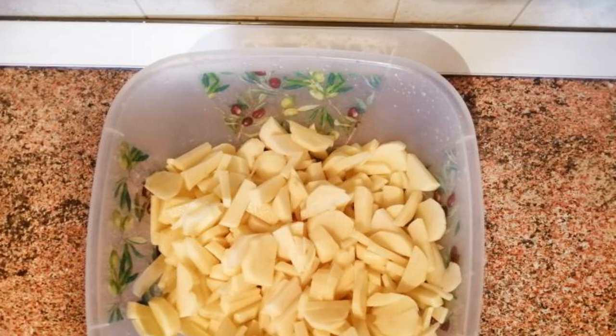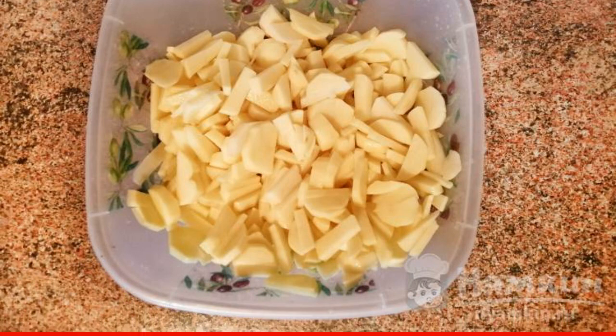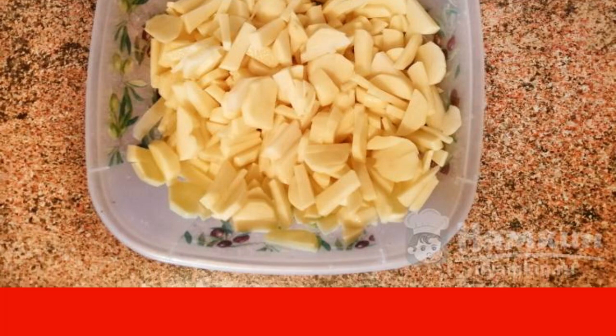This recipe will be useful to any housewife. The recipe is from the category Cuban Cuisine and consists of 13 cooking steps. The complexity of the dish is medium. Cut the potatoes into slices and cook in broth or water until tender. Add salt if necessary.